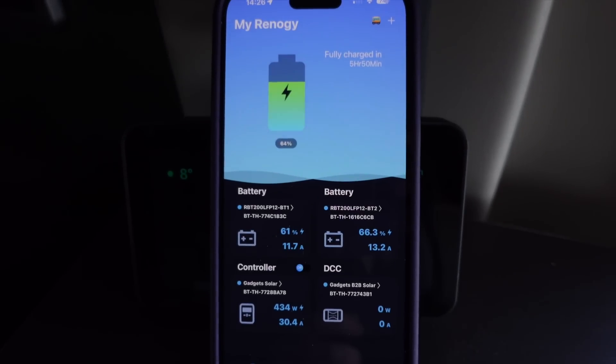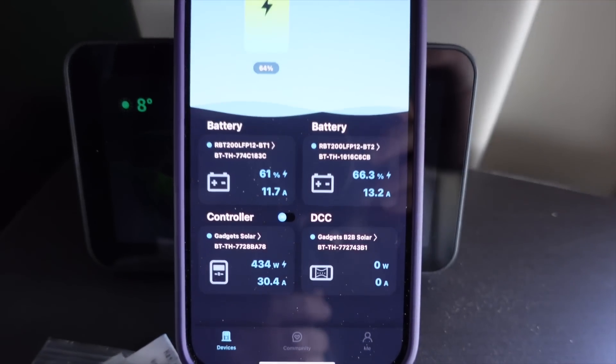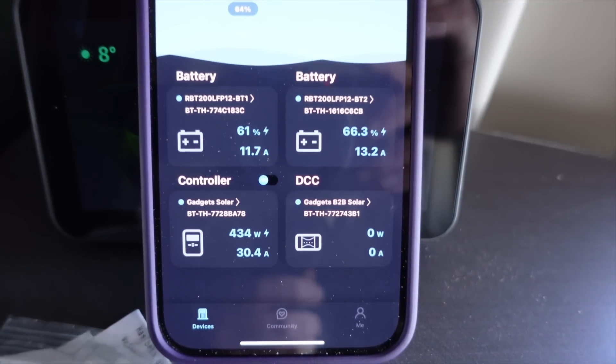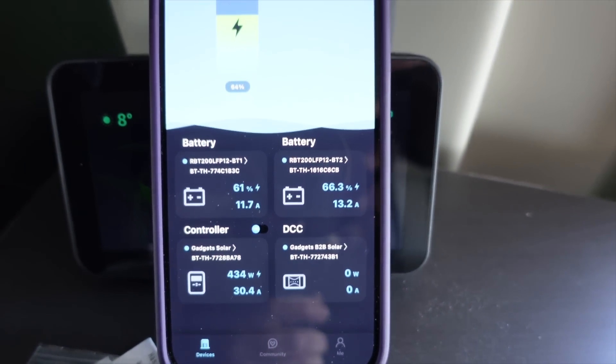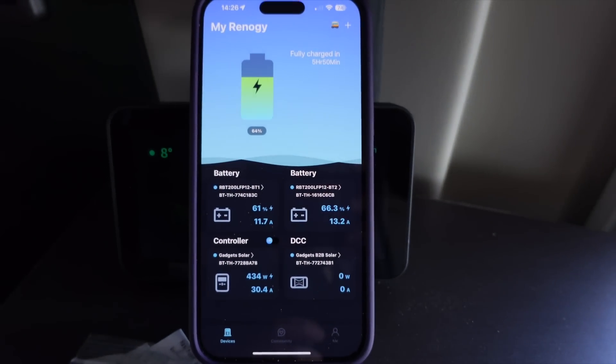Having everything Renogy-based with Bluetooth capabilities allows me to monitor everything through the Renogy app. I can see incoming solar charges, DC charges, the state of each battery's charge, the loads I'm carrying, plus historical information too.